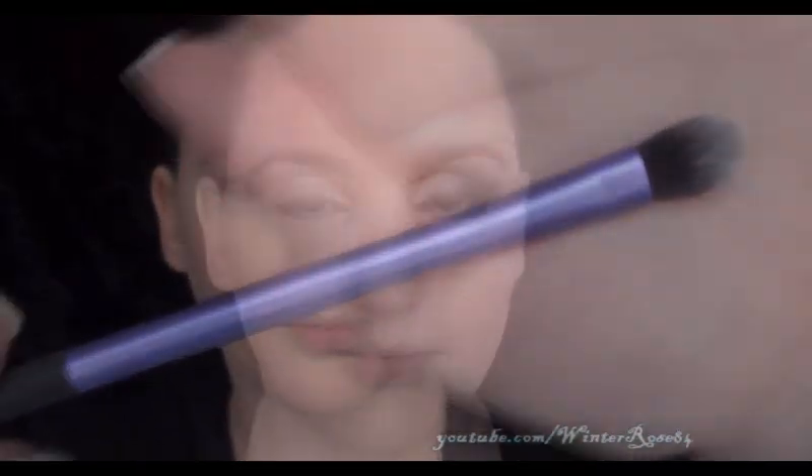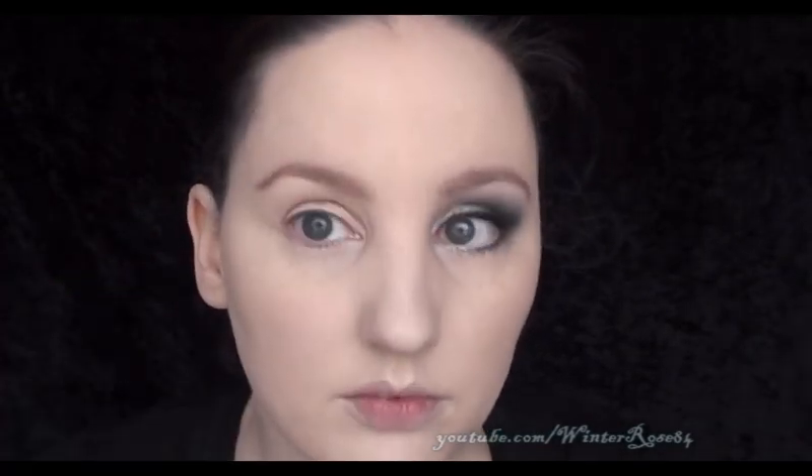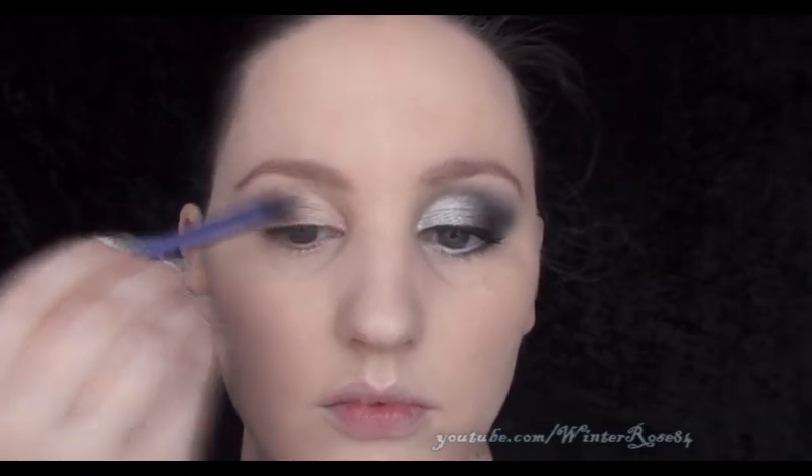I'm using Stilla Kitten with a Real Techniques base shadow brush. Apply the color all over the lid from the inner corner to the outer corner and slightly up into the crease as well. Next, this is where it gets smoky.